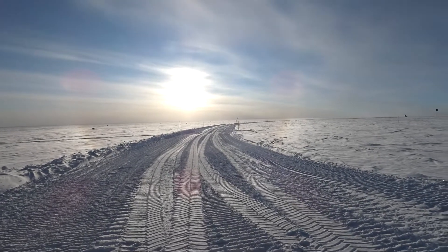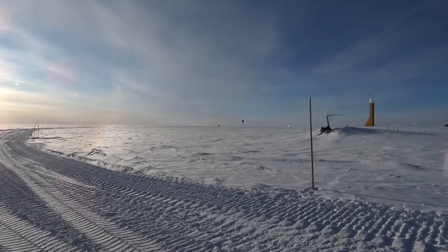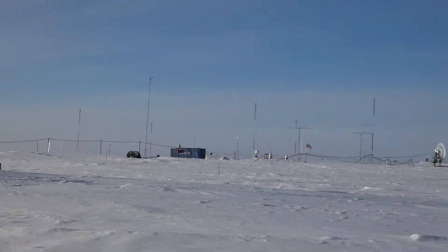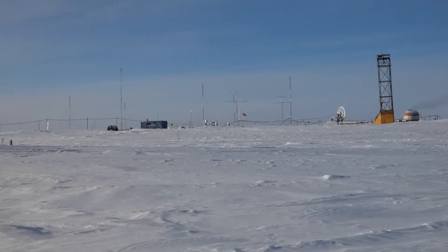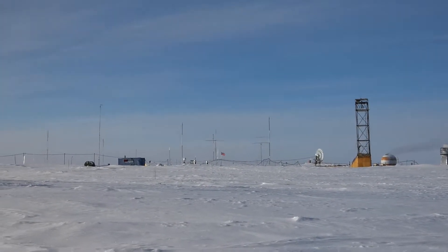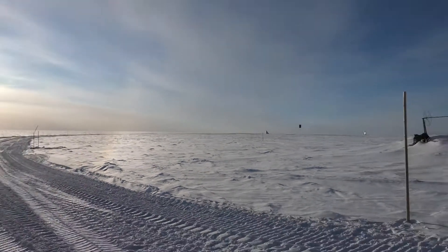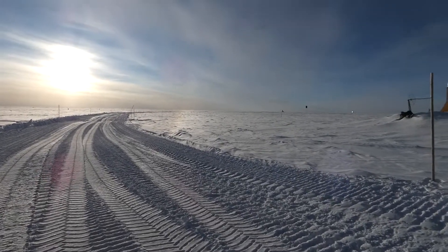Here is the road made by our tracked vehicles, and it leads to the construction site of the new station. The contemporary status of the current station is quite worn off — it was built in the early 80s and it's really old. The new station is about to be constructed right there, in some years, and it will be way more high-tech and way more ergonomic.